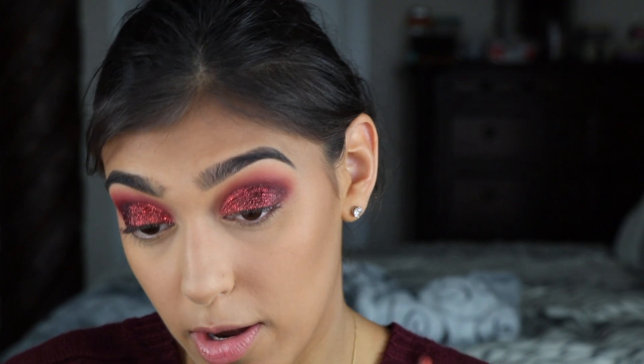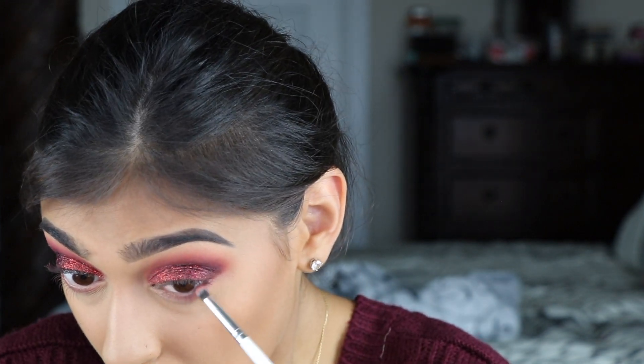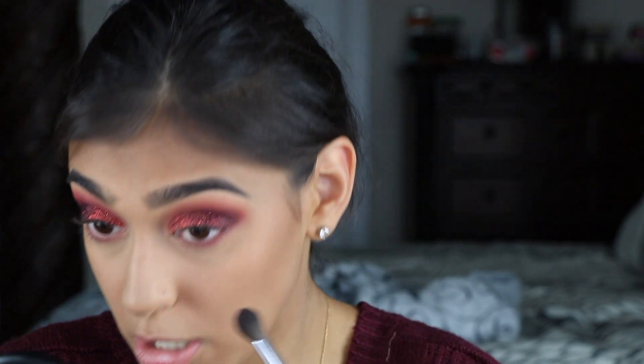I'm picking up some of that peach color and blending that on my bottom lash line. Next I'm going in with that hot pink, just doing that right on the lash line a little bit. Then I'm just going to take that big peach brush and pull this out.